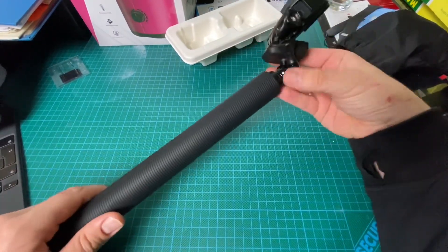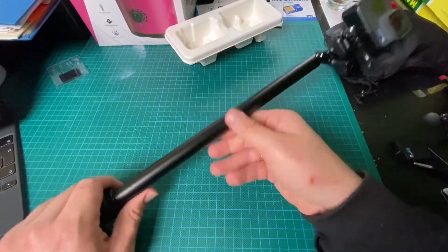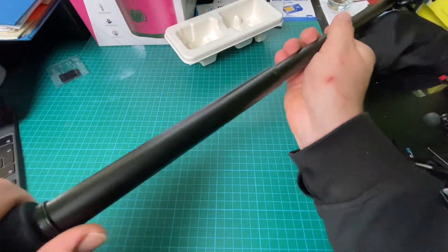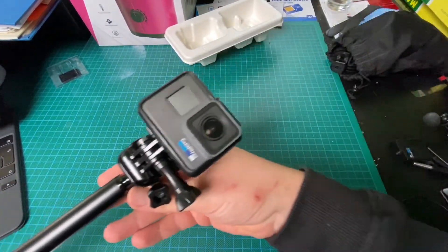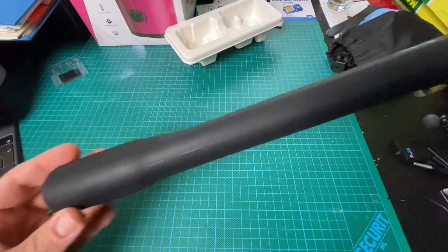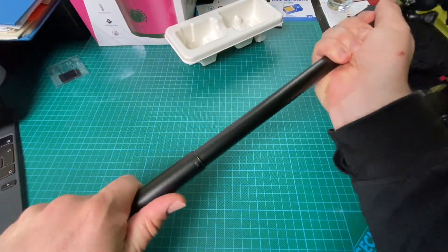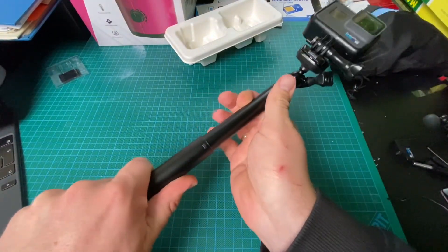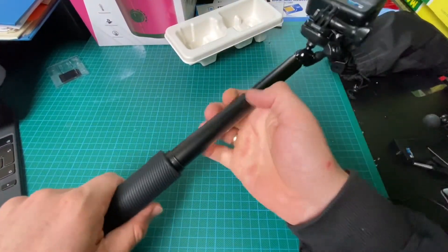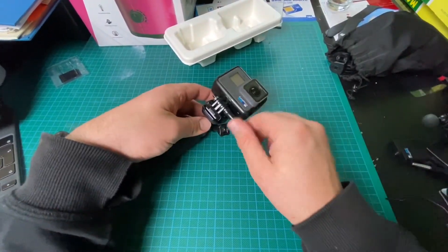It's compatible with the Hero 9 Black, GoPro Max, Hero 7 Silver, Hero 6, and many more — all GoPro cameras are compatible with this mounting system. It's really easy and awesome because you have a 360-degree ball joint here, making it really easy to dock your camera.